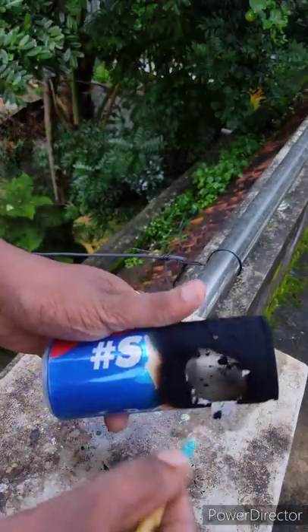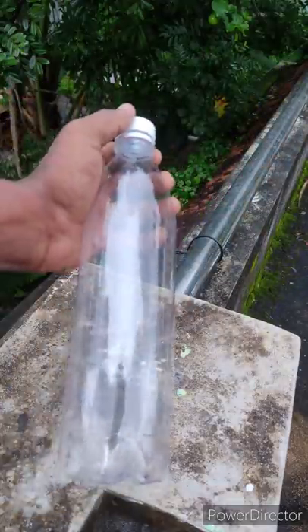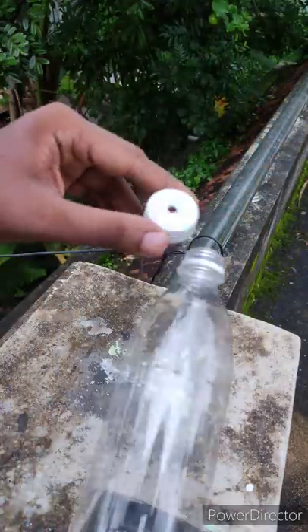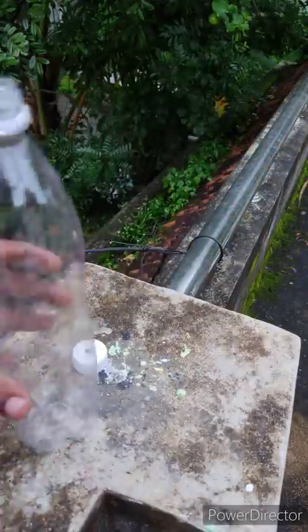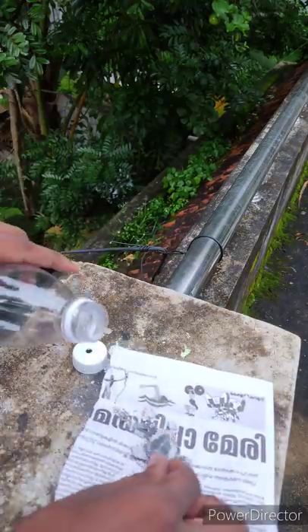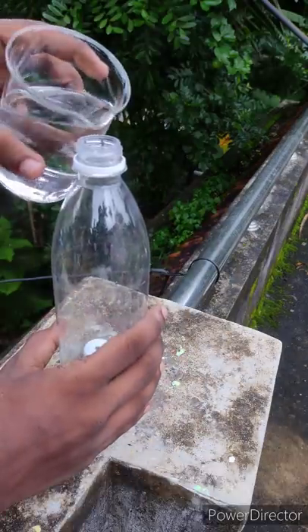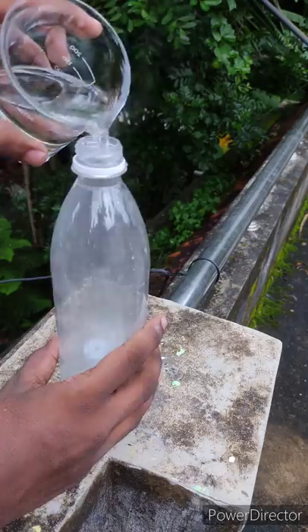As you can see, we are going to cut a mini gas in the middle of the week. I put it in a bottle and put in calcium carbide. We are going to use acetylene gas.